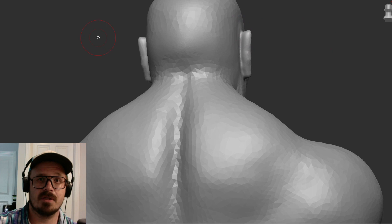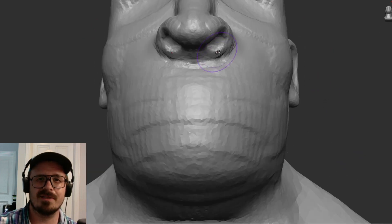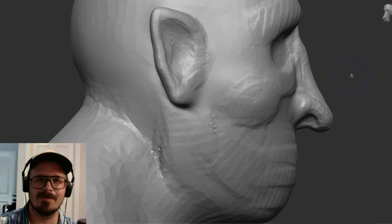Like I said, check out these base meshes in the link below. Leave me a review. Let me know what you'd like to see next. Y'all are awesome. Stay that way. I'll see you next time.